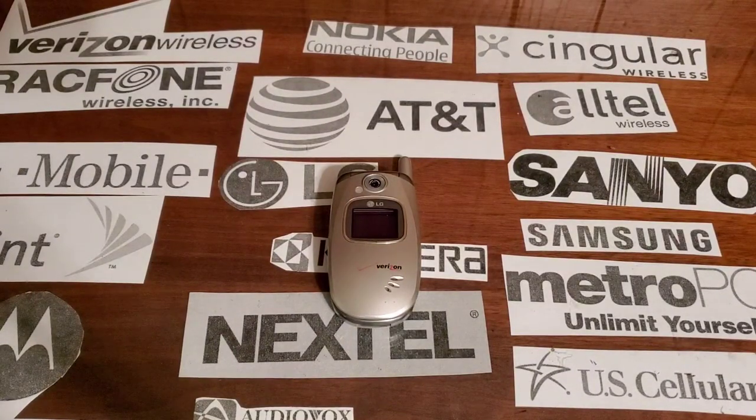Hey guys, welcome back to another video with Tony's Phone Collection. Today we're going to look at the LG VX5300 with Verizon.